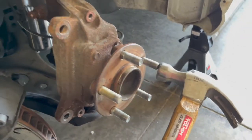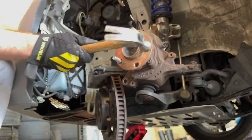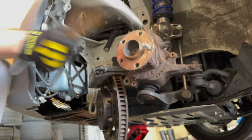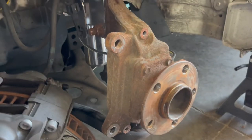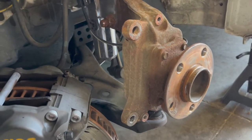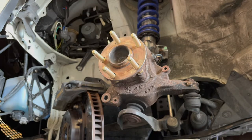With the brake caliper out of the way, we're just gonna start hammering these out. You can really tell this was a Midwestern or Iowa car or whatever, because all this is just corroded. That's why the back gave me so many issues. I can't believe how terrible the back was, but the front's so much easier. I love rear-wheel drive cars - they're just so much simpler.